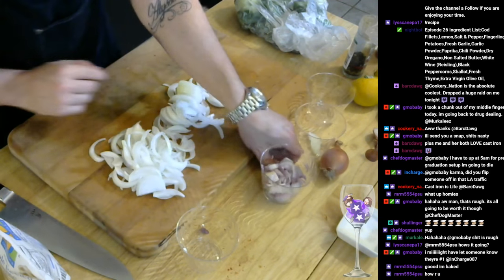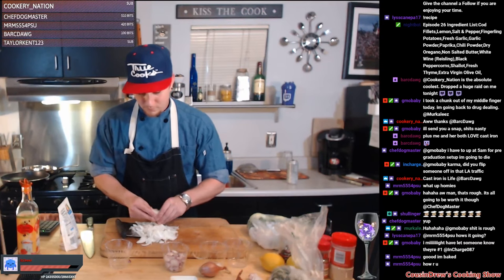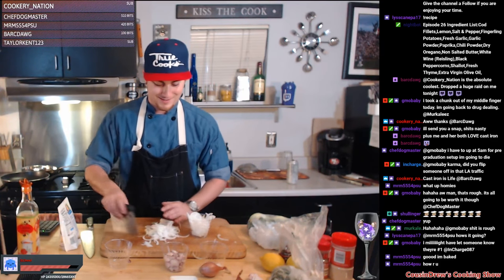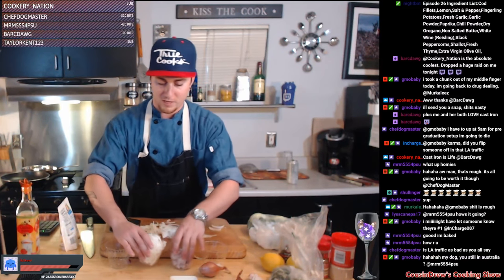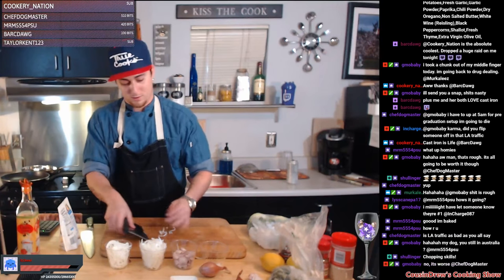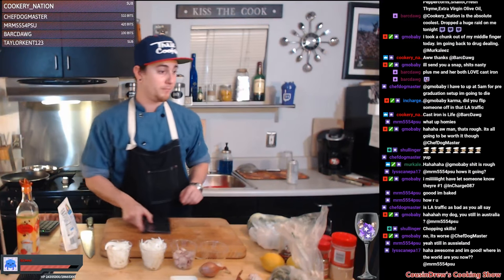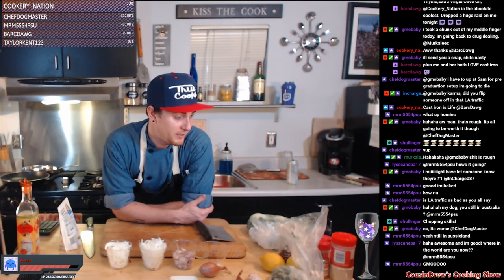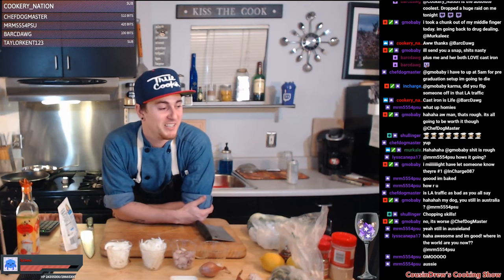Onions are all chopped up, let's go ahead and get the bench scraper to scrape these up. Get a couple different prep cuts for these onions. Get them out the way, I don't need them right now. Onion is good, chop is good.